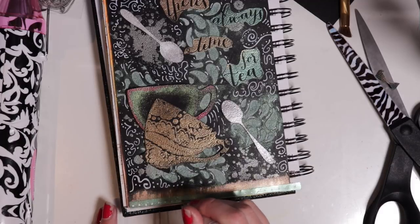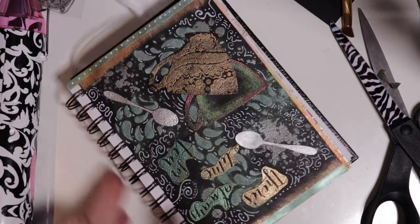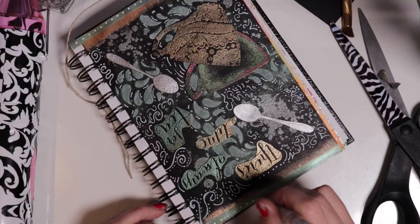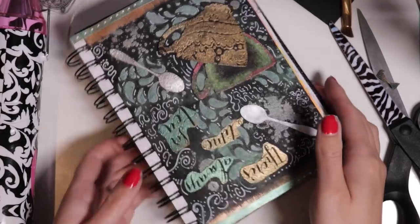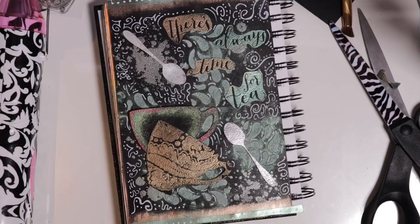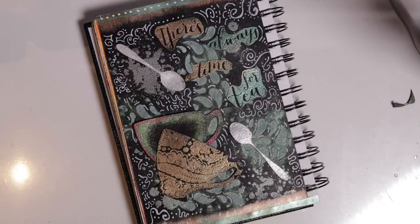So there you go! I hope you enjoyed watching this video and I hope you like the layout I've created. I hope you get inspired and I'd love to see all the creations you make using this technique. Feel free to leave comments and questions below, and all the products I've used today that are available for purchase - I will add the links into the description below. Please give me a thumbs up if you enjoyed watching, feel free to subscribe so you don't miss any upcoming videos, and as always, until next time, happy crafting!